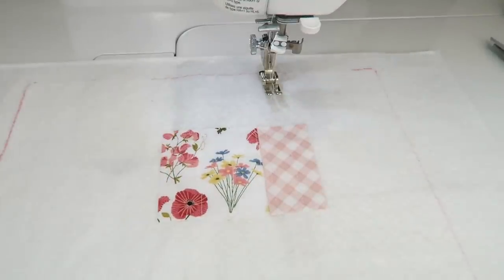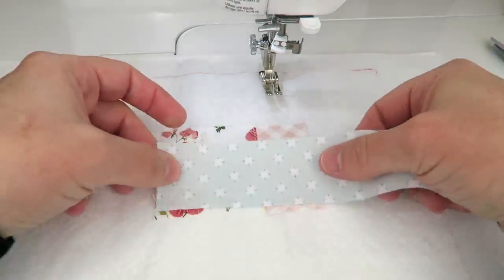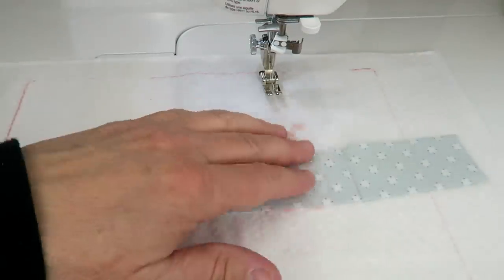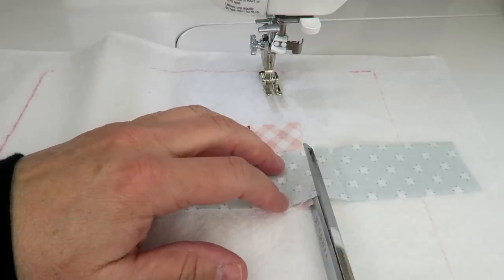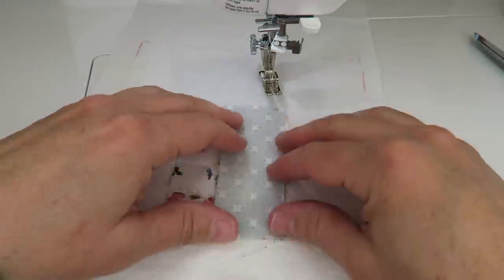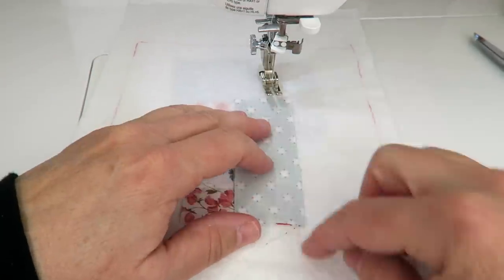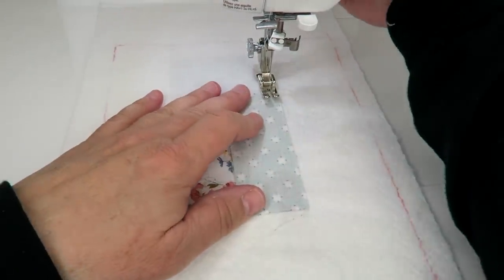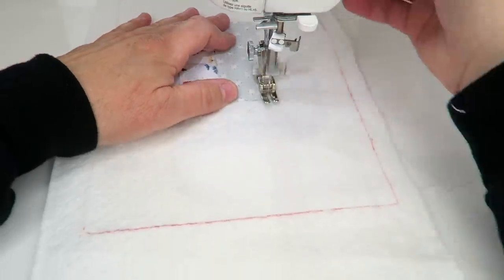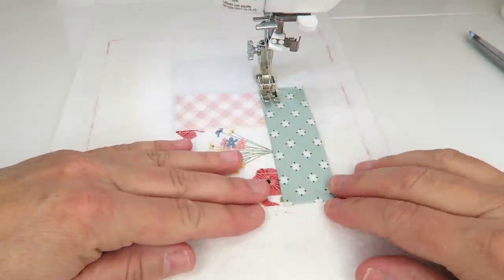Now we're going to continue adding strips this way. I'm just grabbing them randomly — not trying to be super careful or match anything perfectly. I'm just making sure the colors I place look good next to the ones they're next to, and customizing pieces as I go. I'm always sewing each new piece right sides together with a quarter-inch seam allowance, just like in normal quilting, then pressing it open.